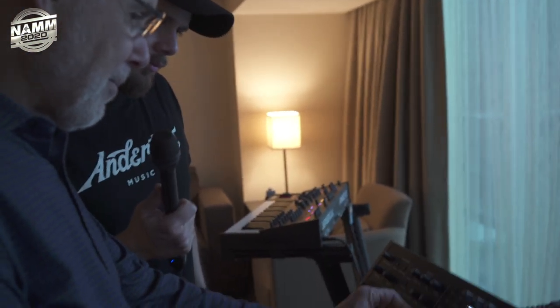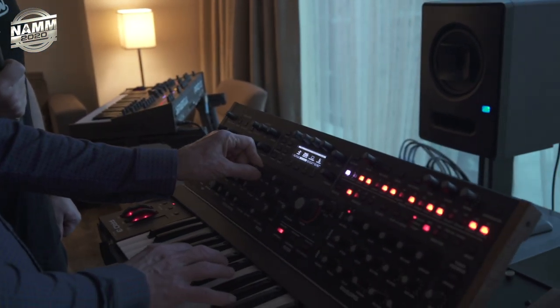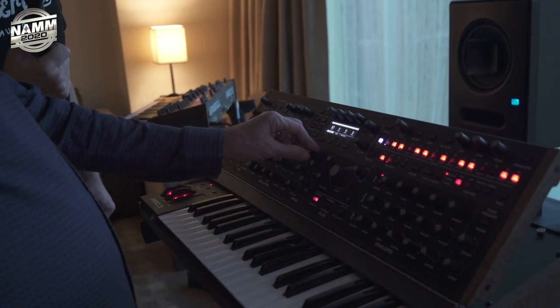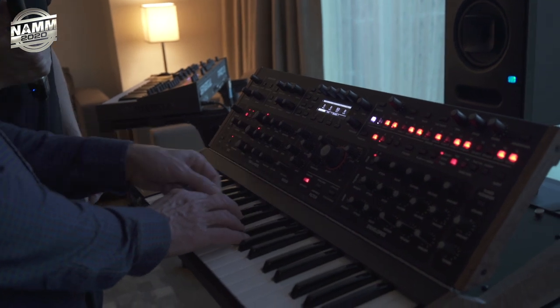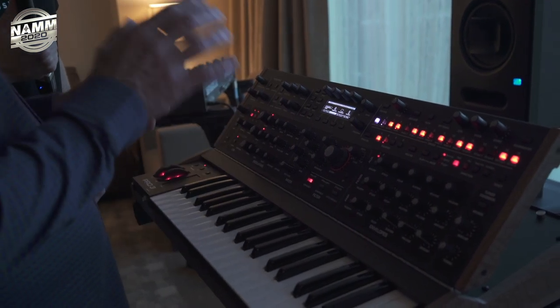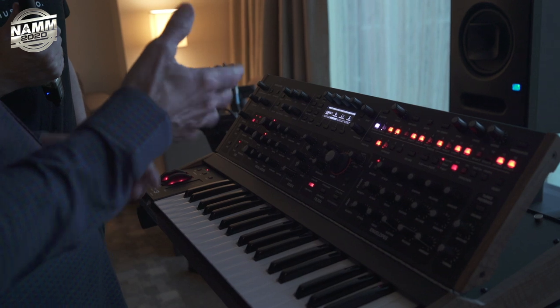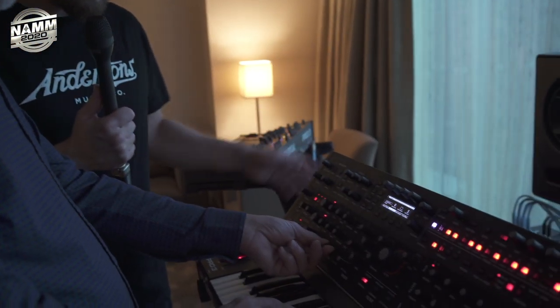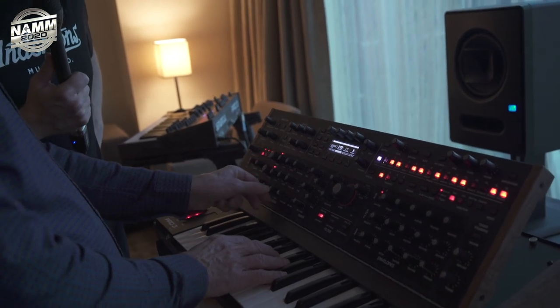Starting with a simple sound — we have two VCOs. You can change the shapes continuously, and you can modulate the shape as well, so a lot of flexibility there. And then we have something new: wavetables. We have 32 sets of 16 wavetables. Each set, the 16 wavetables are all made to match each other, and you can sweep through them.